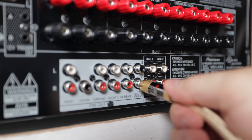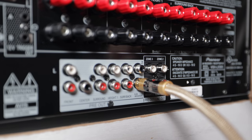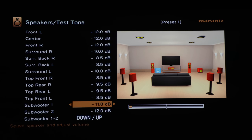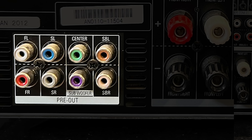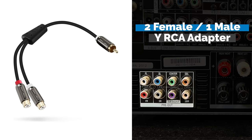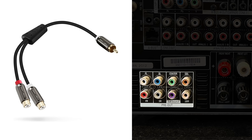Now let's look at the back of the AVR. Starting at the bottom, we'll connect the RCA cable from the left subwoofer to the Sub 1 pre-out, and the RCA from the right subwoofer to the Sub 2 pre-out. Movie studios mix only one LFE channel, so the AVR sends the same LFE signal to both subwoofers. Many AVRs now have independent sub outs for independent level control to ensure they're the same volume at your listening position. If your AVR has only one sub out and you want two subwoofers, use a Y-adapter.